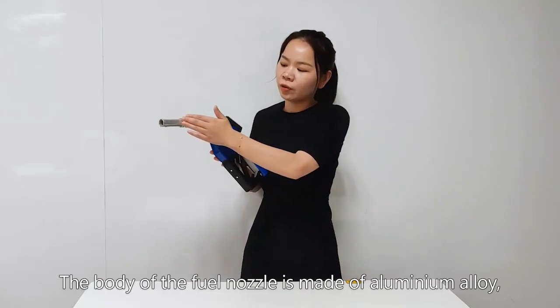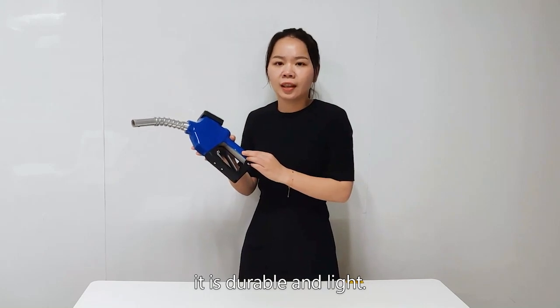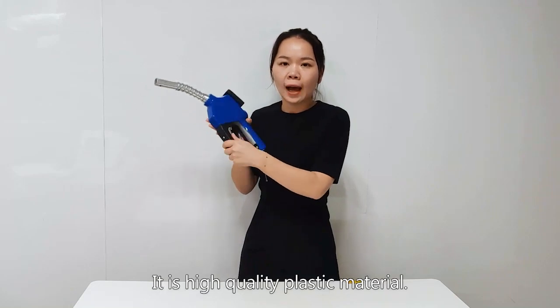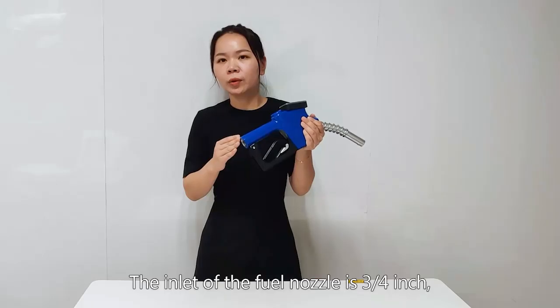The body of the fill nozzle is made of aluminum alloy. It is durable and light. This part is made of PP plastic — it is a high quality plastic material.